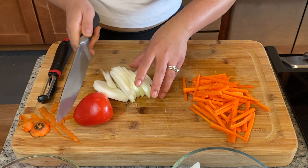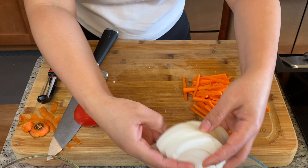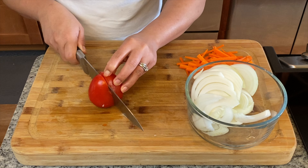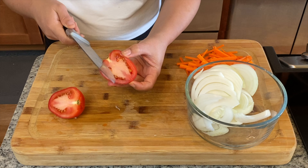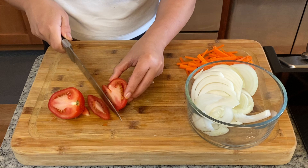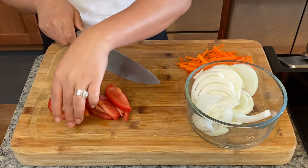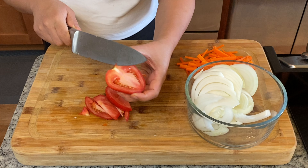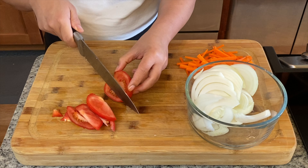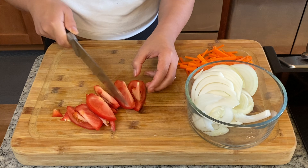Make sure you use the full half of the onion. Moving on to our tomatoes — we're using about four Roma tomatoes. Just spread it and strip, just like that.